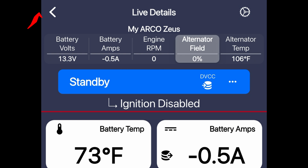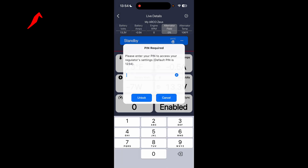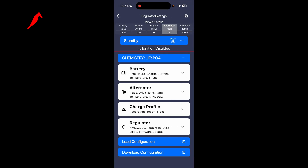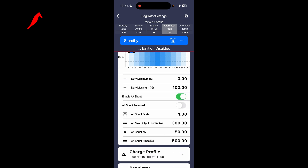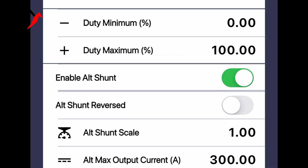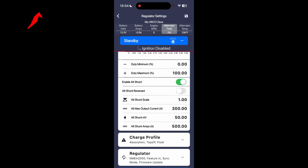If you're not seeing DVCC, you can go into the settings and scroll down to Alternator, then scroll down to Enable Alt Shunt — you want to have that toggled on, and then you should see the DVCC. An alternator shunt on the positive line is required if you're going to be using DVCC.